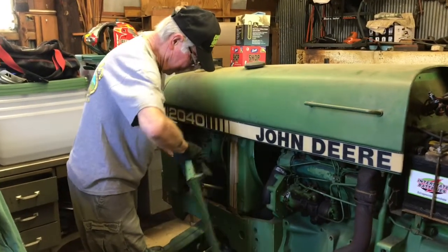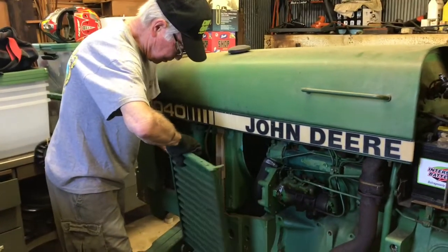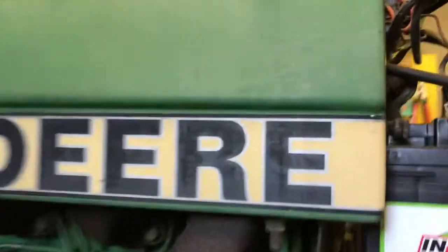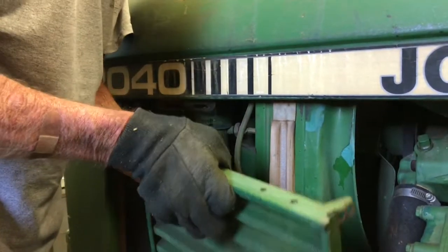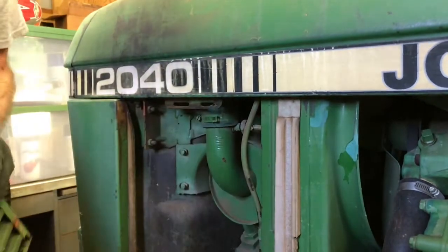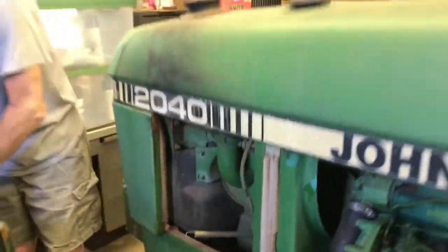We're locating the rest of the bolts — there's one on each side, and then there's one up here on each side as well. We'll get those out and take it all the way down.